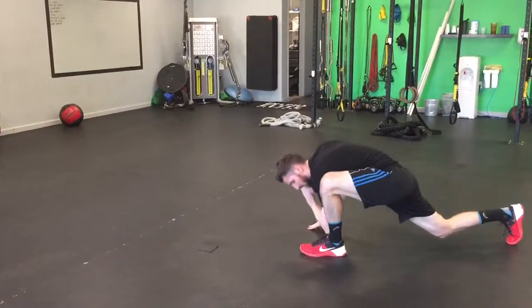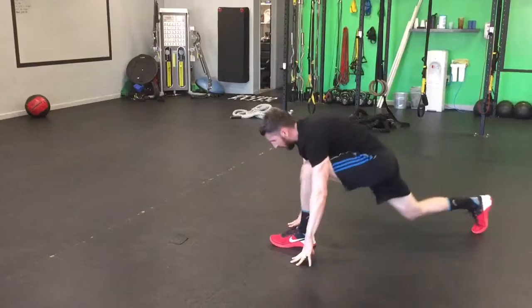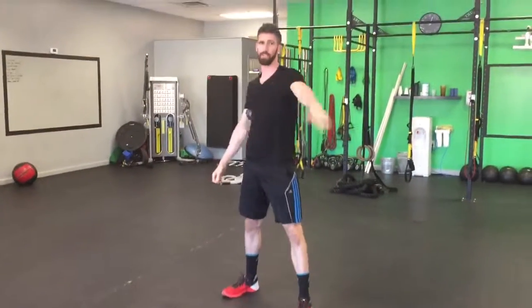Switch sides. Elbow. Ankle. Open. Down. Straighten. Moving through that — world's greatest stretch.